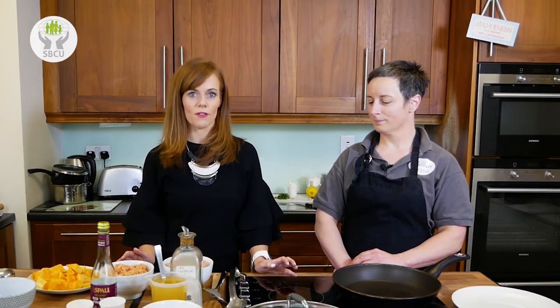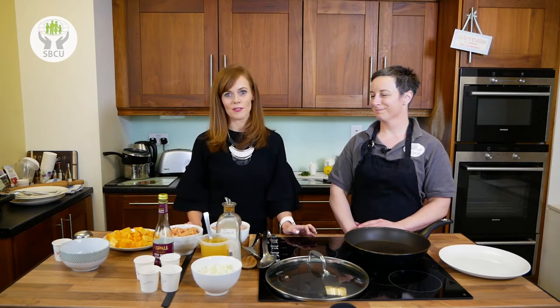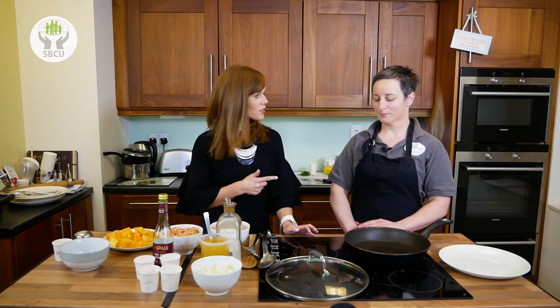We're joined this evening by Siobhan O'Callaghan from Calbos Café. Anyone who has ever visited West Cork or Skibbereen will have visited Calbos and know the great work that Siobhan does. It's one of the top places to go visit and eat in West Cork. So we're here with Siobhan — what are you going to do?